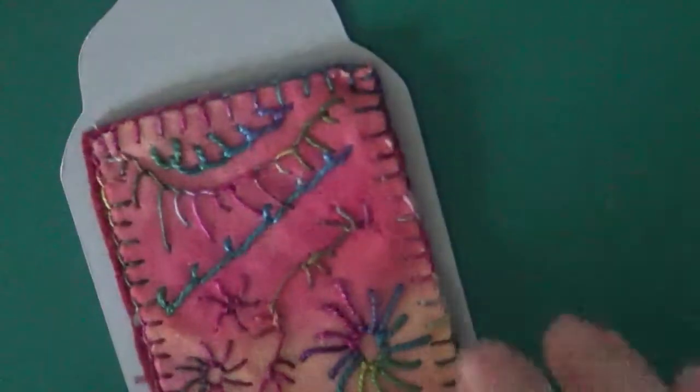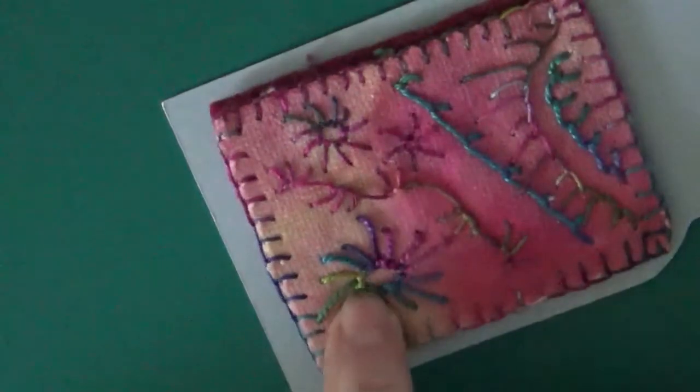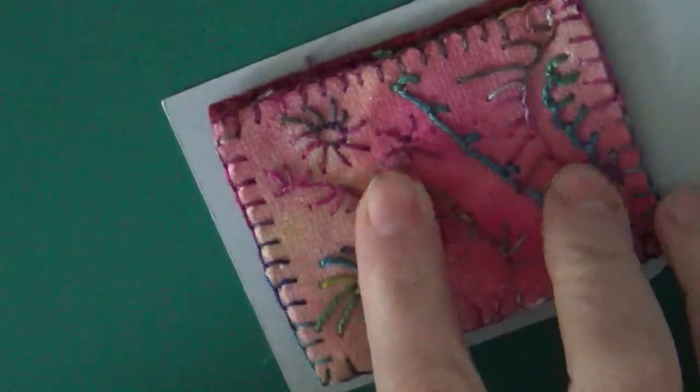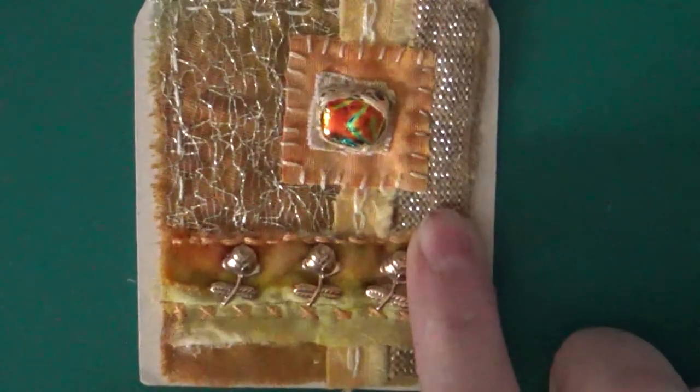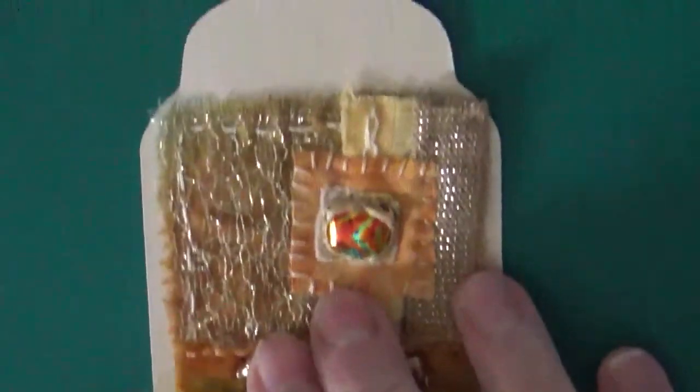Keeping to buttonhole stitch — this was buttonhole stitch. Now, I hated the first one I did, which is the one underneath, but I've kept it. I tried again on a hand-dyed piece of velvet and I'm still not that keen on it, to be honest. The prompt for this was yellow — or it might have been a colour you dislike the most — and for me it's yellow, so that's my yellow one.